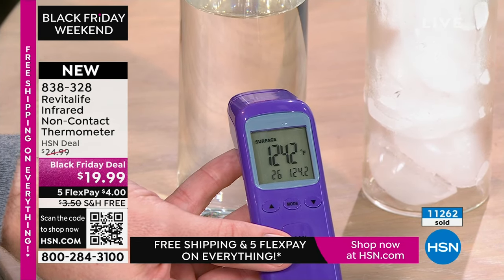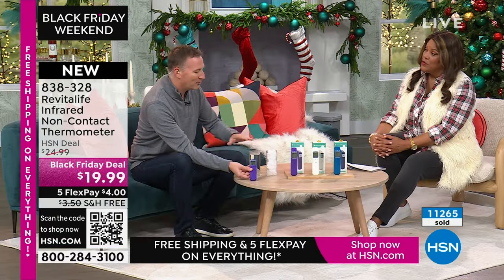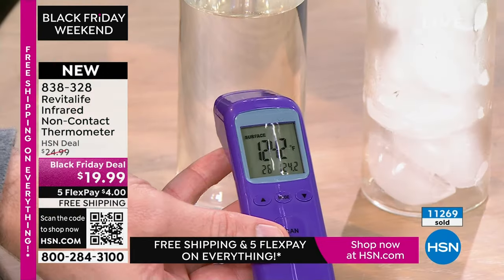As an adult, putting my fingers in 124-degree water doesn't hurt me. But do you know what the correct temperature is for a kid's bath? It's under 100 degrees. For me this feels fine, but for kids, that's too much.